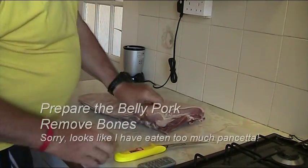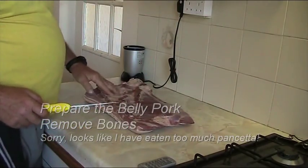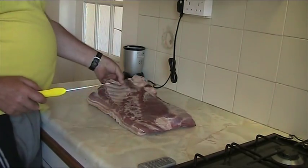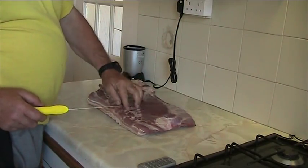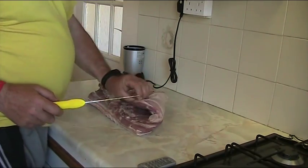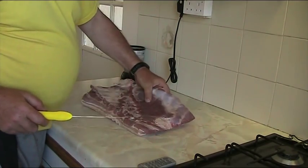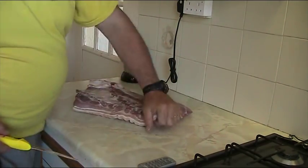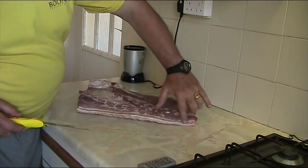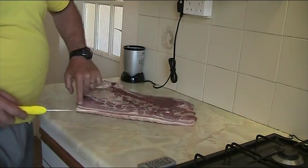So what we have here is a piece of belly pork. It still has some rib bones in it. I would suggest, unless you're very familiar with this, to get this done by the butcher — it's a lot easier, cheaper, and certainly quicker. And you can probably see along the edge that I have a good amount of meat here as opposed to fat, and that's going to be a really nice eating pancetta.